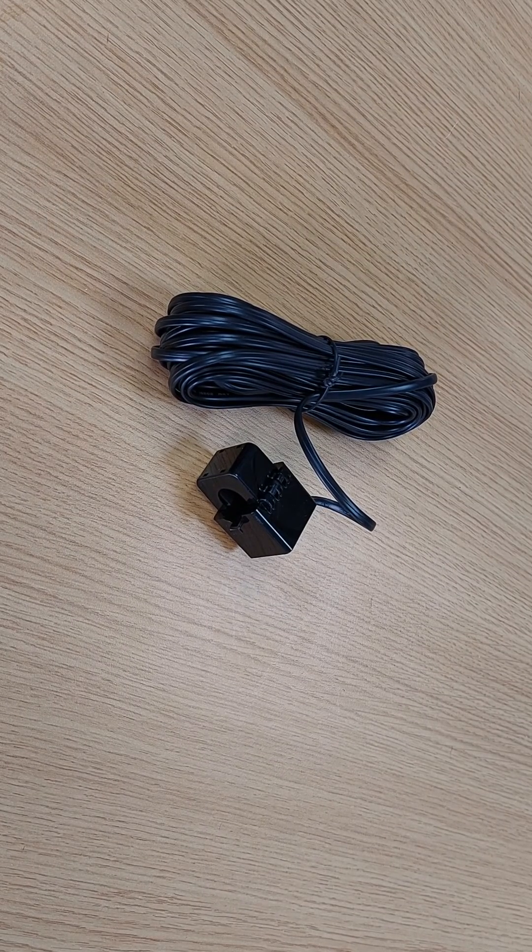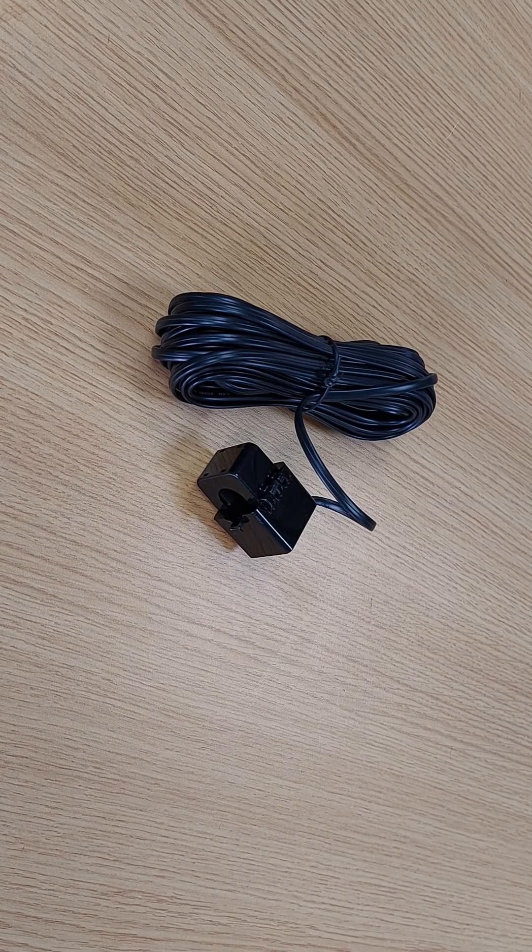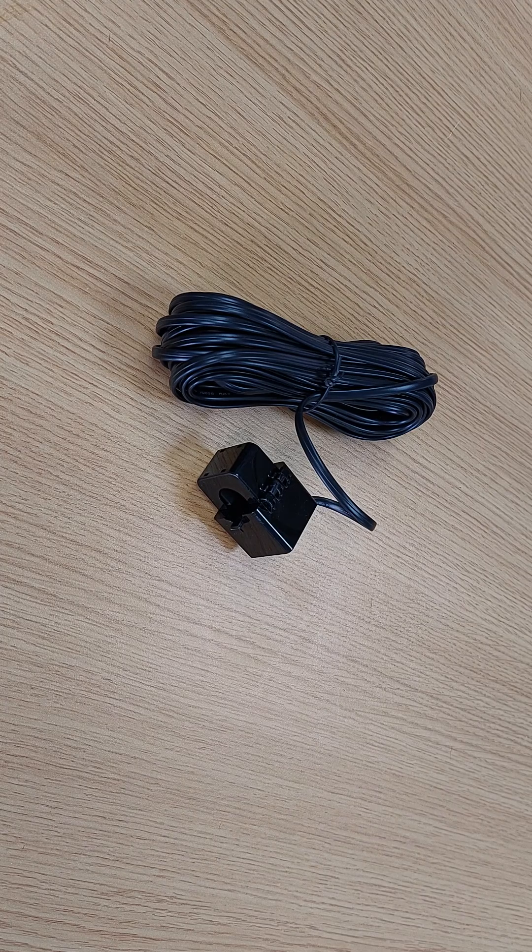Hi, it's Mick here from Infinity Innovations, and in this video I'm going to show you how to extend a CT clamp. Inside Hybrid you'll get one CT clamp, and inside our Lux AC or Squirrel pods you'll get two CT clamps. All our CT clamps come with 10 meters of cable pre-attached, with the relevant fitting on the end — either an RJ45 or an RJ11.